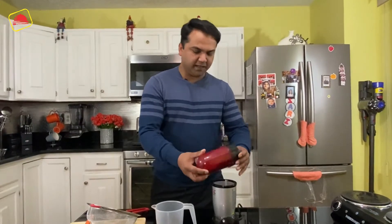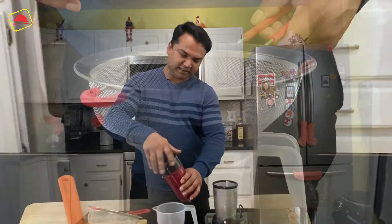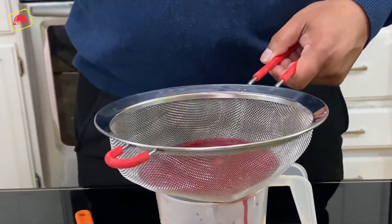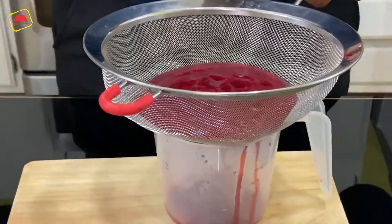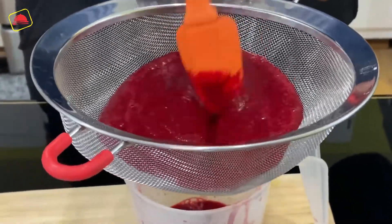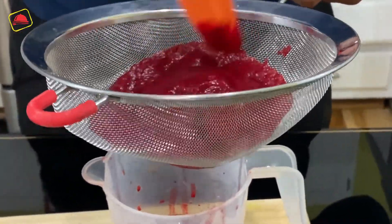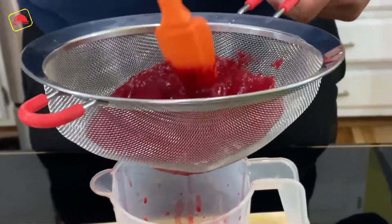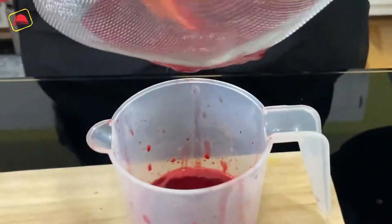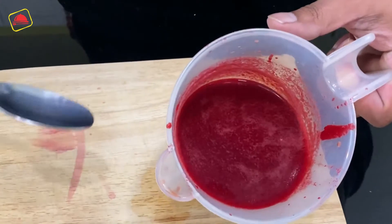Now we will strain it with a good blend, then strain it again. This is our organic food color.